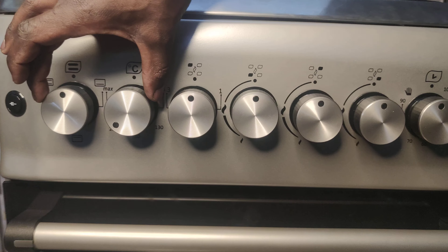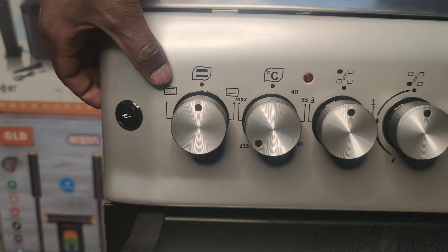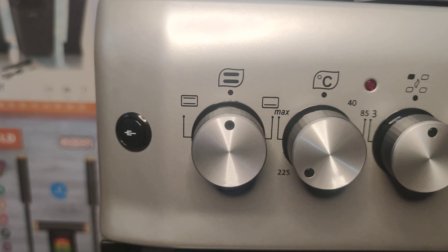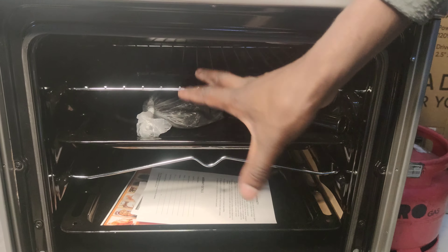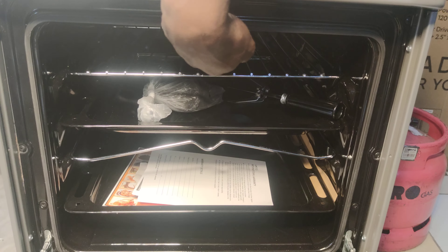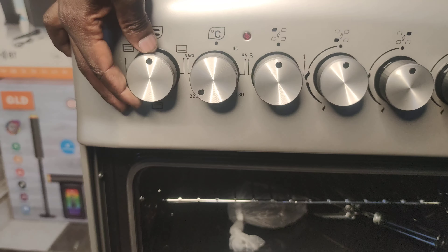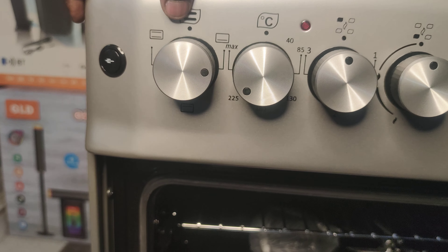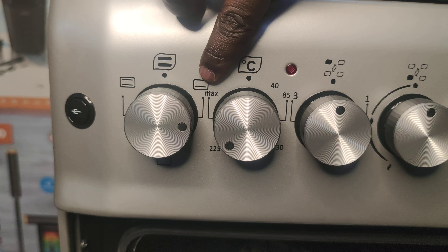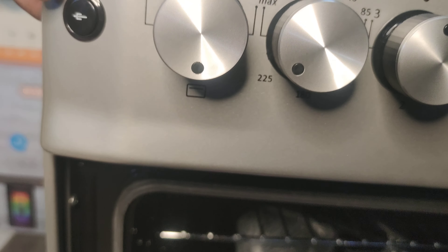We are left with the two — these two and this one. These two basically represent the elements. Uku kwa oven ndani, kuna elements. Kuna elements idea ju, una idea chini. Depending on what you're cooking, you might need to use the top element only or the bottom element only. So this particular knob is the one that is used to set the different types of elements. With this, you can set the upper one, and when you turn it there, you can use the bottom one.